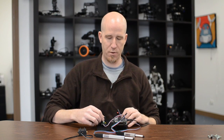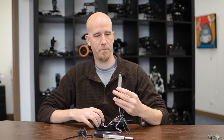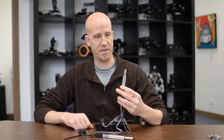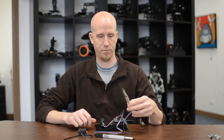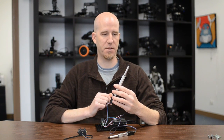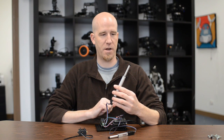So you can see — if I move the slider, the actuator is pulling in. If I go back out, it's going to go out until it reaches the position that the slider is at. And the bigger one here is attached to the knob. You can see if I rotate the knob, it actuates in and out.